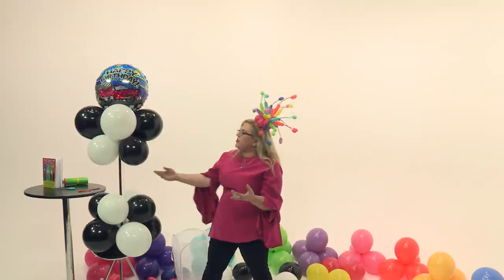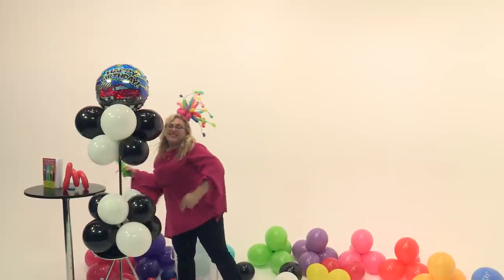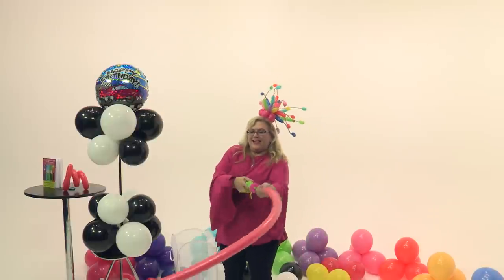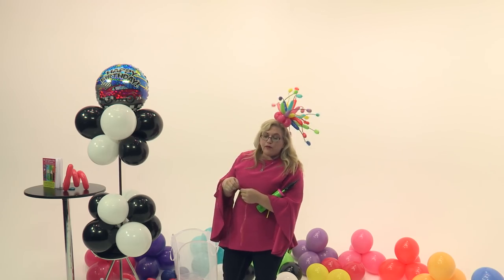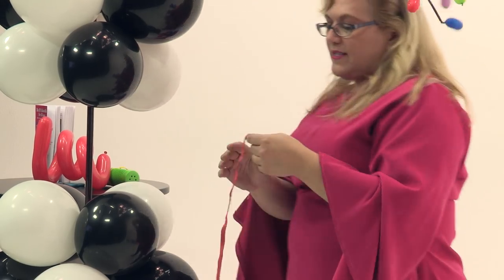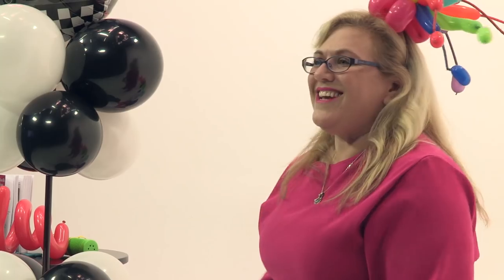This is kind of cute just like this, but we want to add some more energy and motion, so we're going to put some red curly cues in the center. I'll quickly show you how to make those curly cues. The way I make them is to inflate them really, really full until you think it's going to burst, then let the air out. The way I find easiest is to blow it up with my mouth, wrap it around my fingers — being very careful that you don't twist it as you're wrapping — and then inflate it.